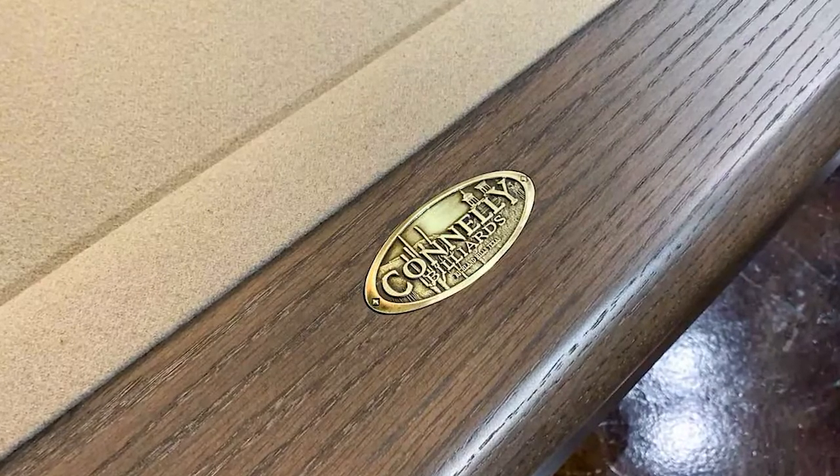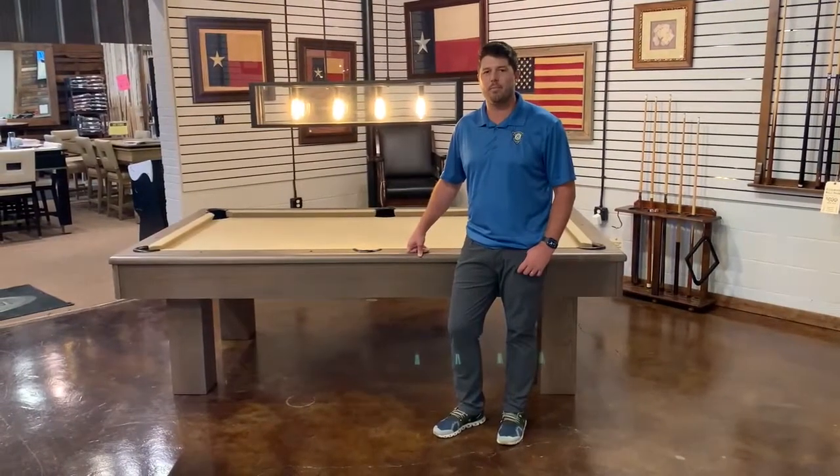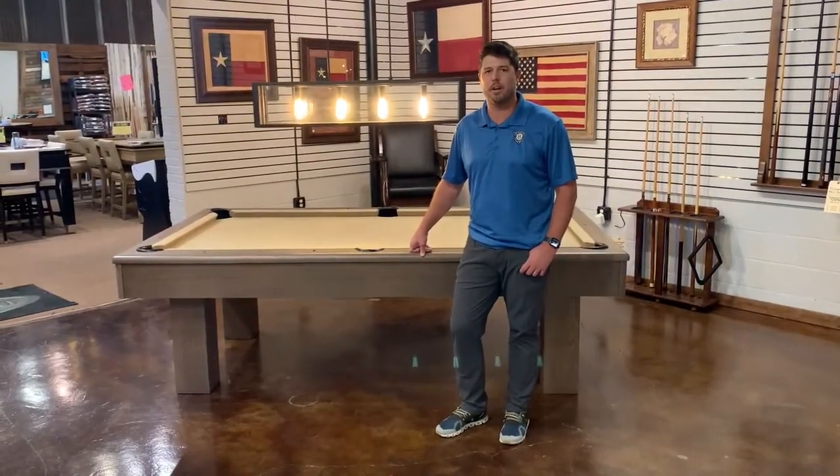This product is in stock right now and ready to ship. Come see it for yourself at our Farmers Branch location, or you can find out more information on UniversalBilliards.com. Thanks for watching. We'll see you next time.